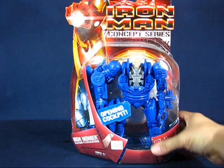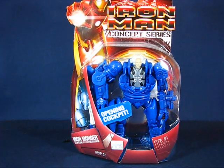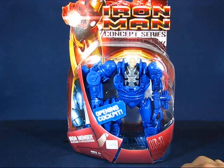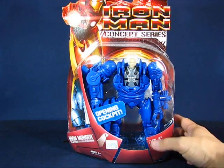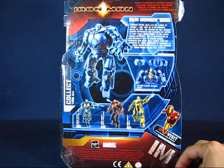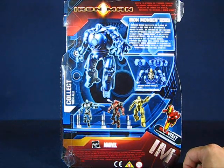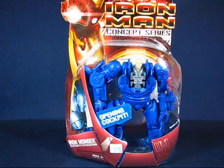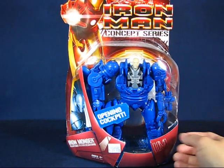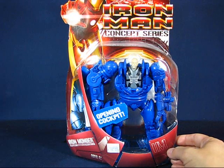My only other item I found with the time I had was this guy here — the Iron Man Concept Series Iron Monger. This is the movie Iron Monger repainted in his classic comic colors, which is really cool. I found this for $20, and I'm a fan of this mold. I had forgotten this particular set existed, so seeing it at WonderCon was pretty nice and I just had to pick it up. At $20 it was a good price and I didn't even bother to haggle.